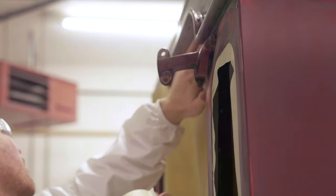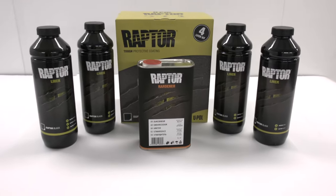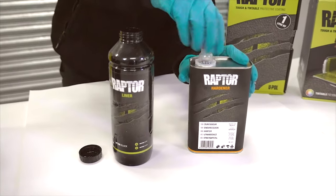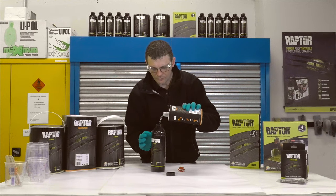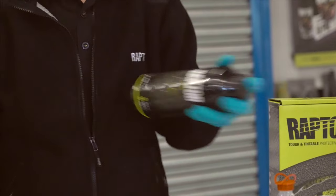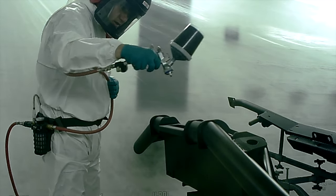What's in the box? There are four bottles of Raptor with the supplied hardener. Add 250 milliliters of the supplied hardener to each 750 milliliter Raptor bottle and shake well for two minutes.